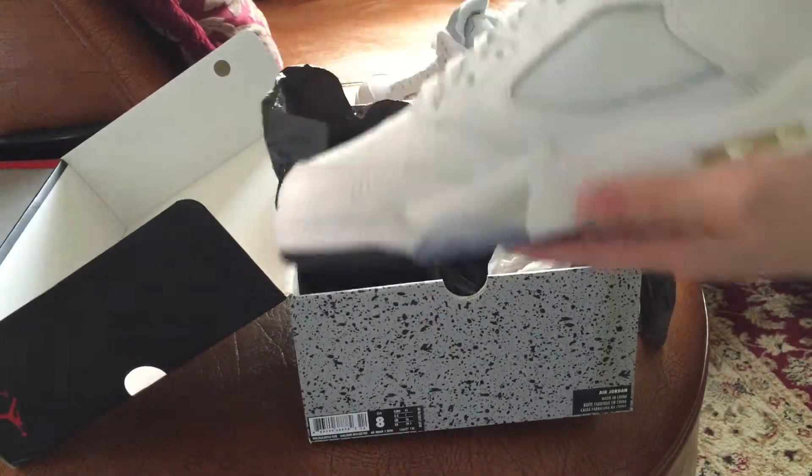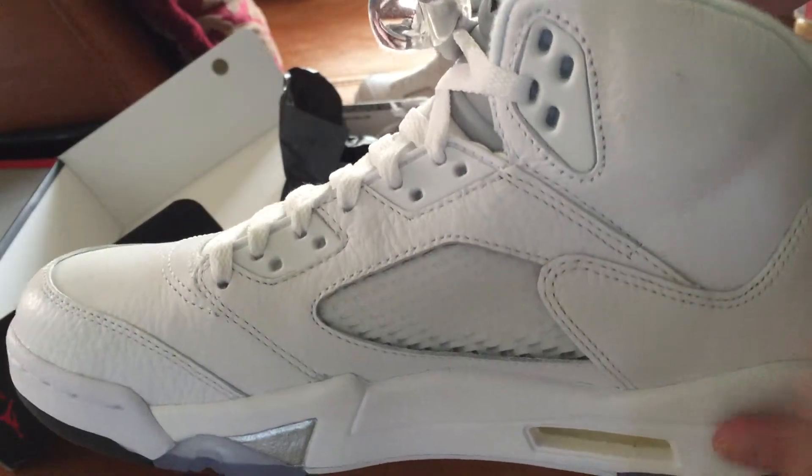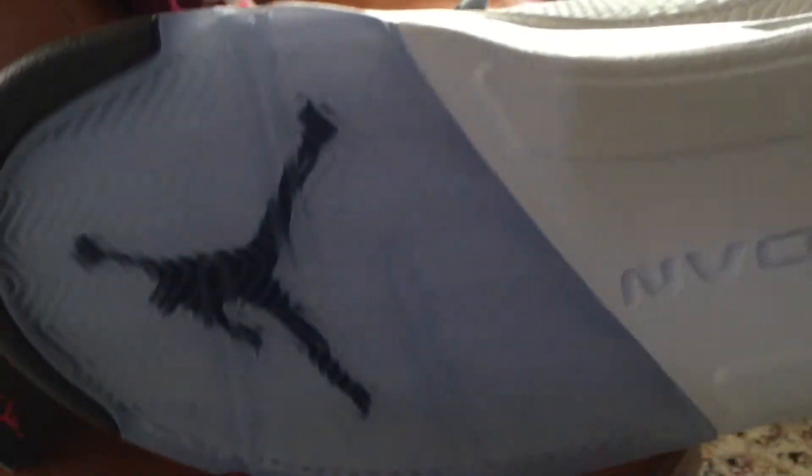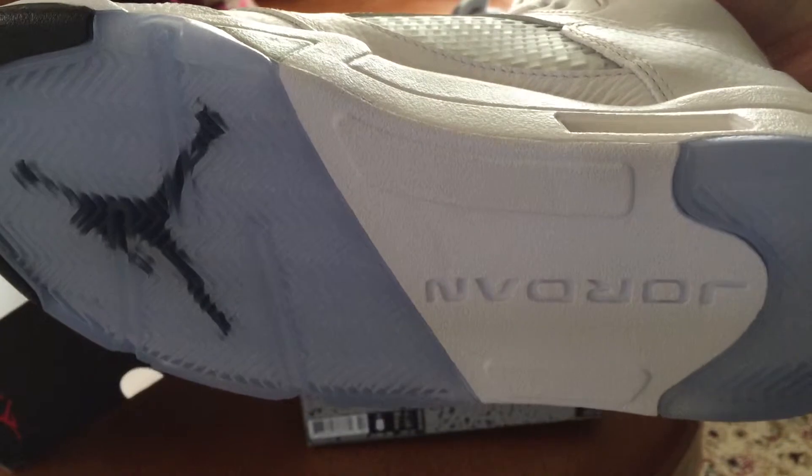There's other ones — stained, dirtier. This one has the icy sole.